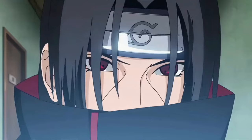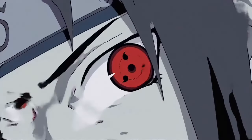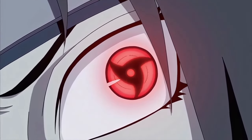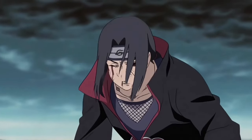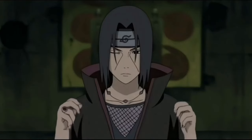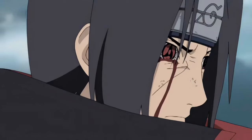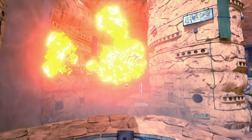Being one of the greatest in the entirety of the Shinobi series, my boy Itachi never had a student. So today, I took it upon myself to become the student of Itachi. So I put together this absolute fire build with the new buffed Phoenix Flower Jutsu.